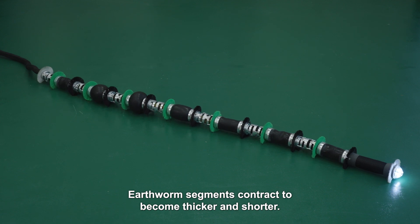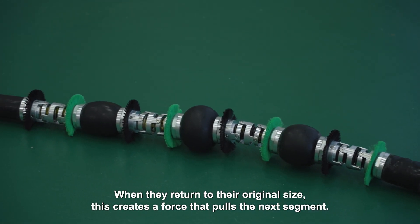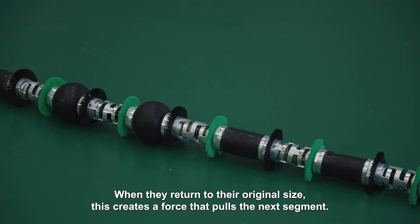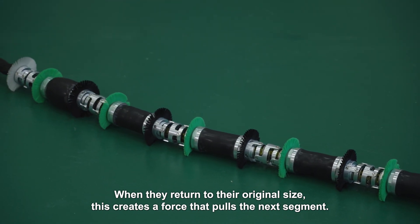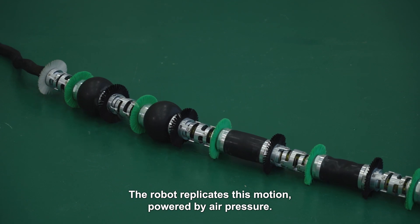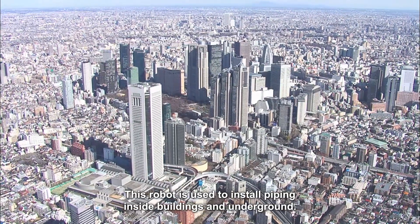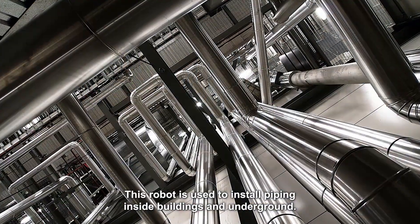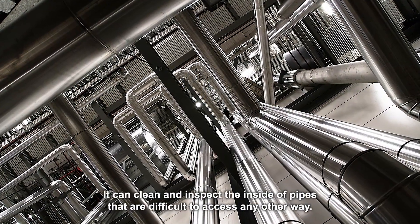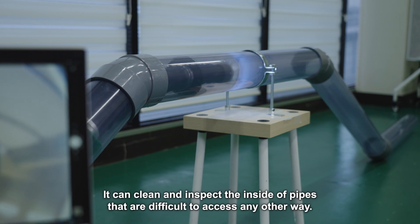Earthworm segments contract to become thicker and shorter. When they return to their original size, this creates a force that pulls the next segment. The robot replicates this motion powered by air pressure. This robot is used to install piping inside buildings and underground. It can clean and inspect the inside of pipes that are difficult to access any other way.